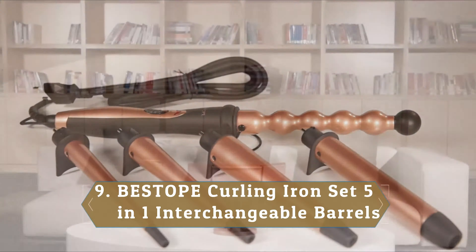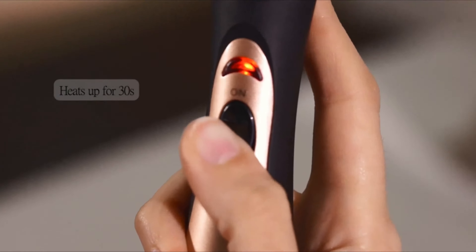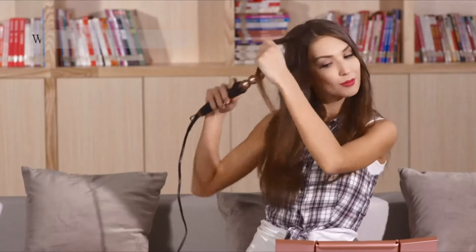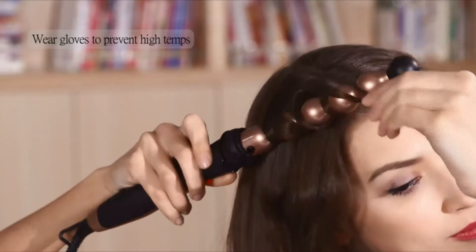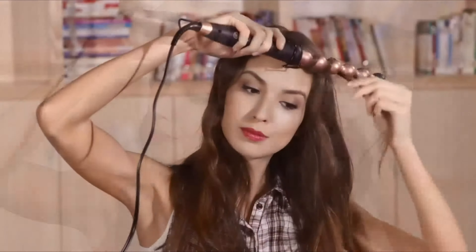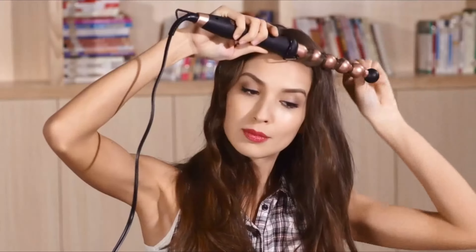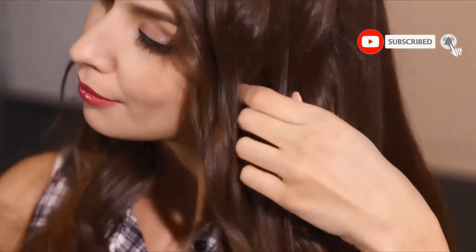Number 9: Bestope Curling Iron Set 5-in-1 Interchangeable Barrels. Reviewers love the versatility of this curling iron set, which comes with five interchangeable wands. 'So many options for the price,' says one reviewer. 'I really liked how this one comes with a few wand attachments with different thicknesses, and a bubble wand as well. Great value for money.' Some reviewers were apprehensive over whether the attachments would be too loose or difficult to remove, but upon actually trying it, one says it's a breeze.